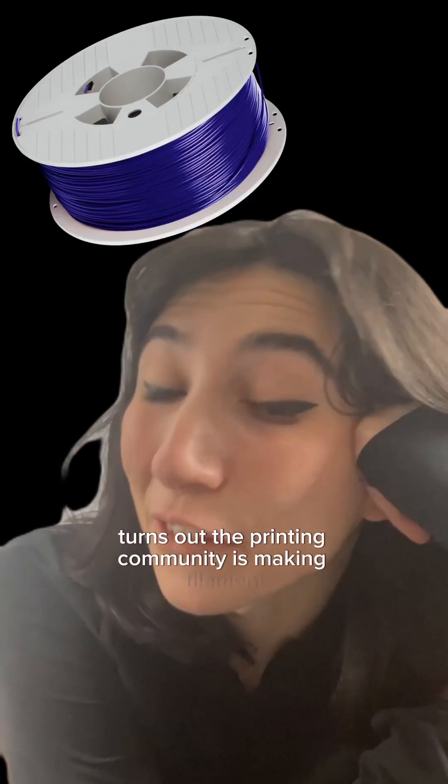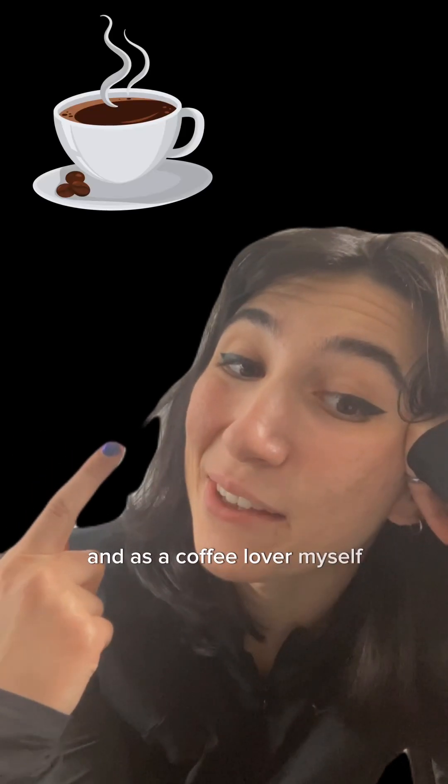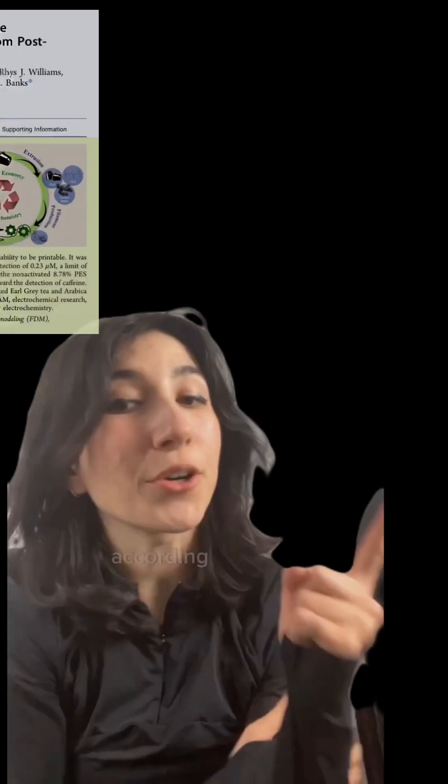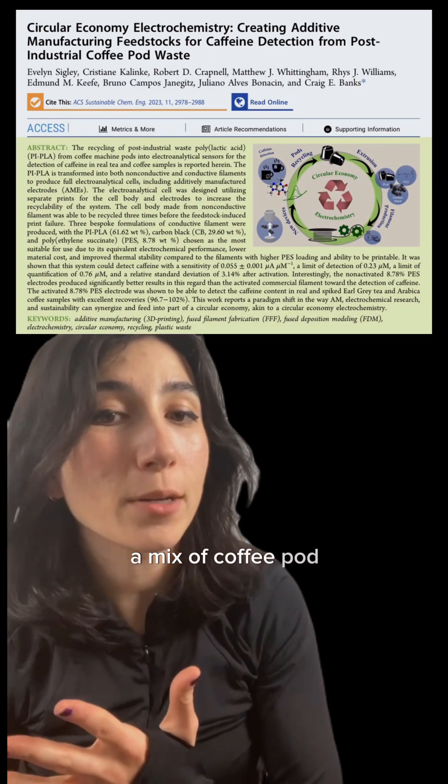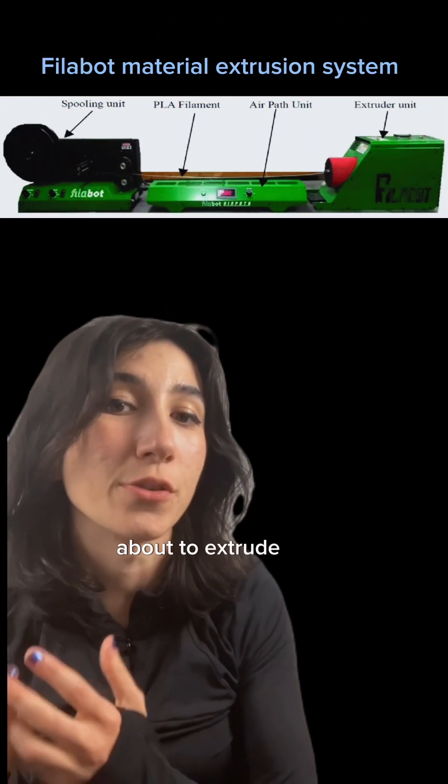Turns out the printing community is making filament out of old coffee machine pods, and as a coffee lover myself, I was excited to read about this. According to this paper, a mix of coffee pod plastic and new PLA pellets were dried and then fed into a filibot to extrude new filament.